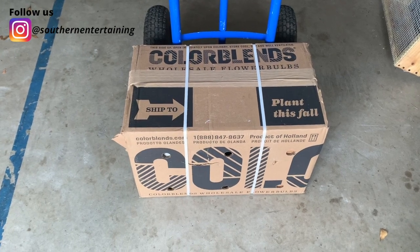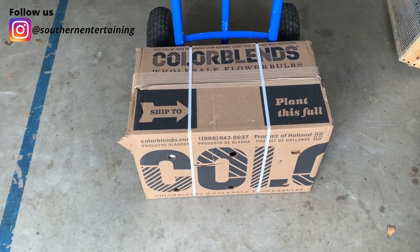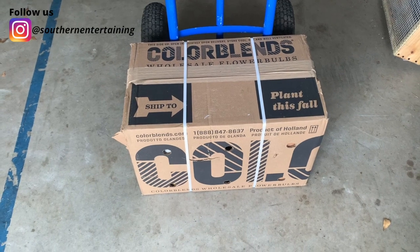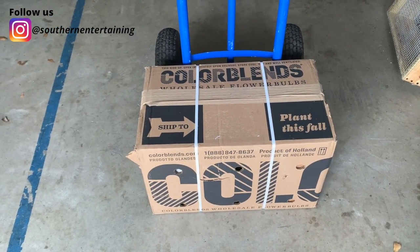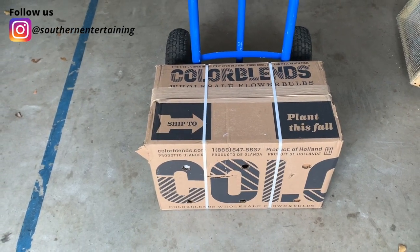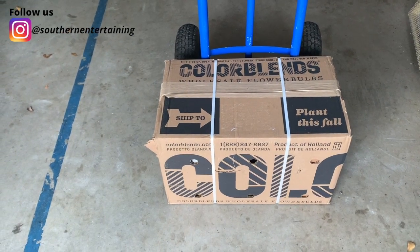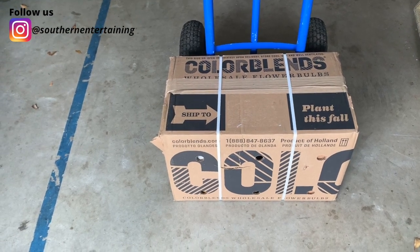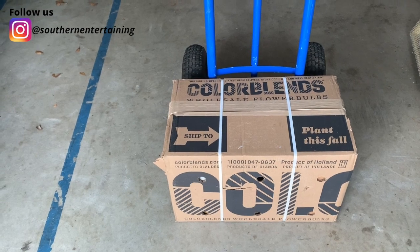So what I like about Color Blends is, if you stay in a warmer climate, you have the option of letting them pre-chill your bulbs for you, and they send them out at the optimal time based on your zone. So the box says 'plant this fall,' but for our zone that's just not cold enough. What I did was pay a charge to have Color Blends go ahead and pre-chill them for me — really reasonable, especially if you're ordering a whole bunch of bulbs.